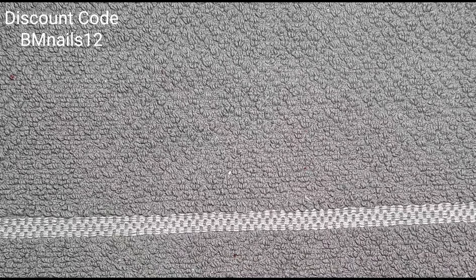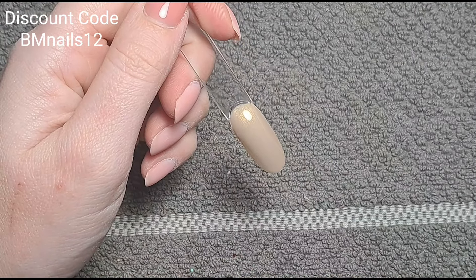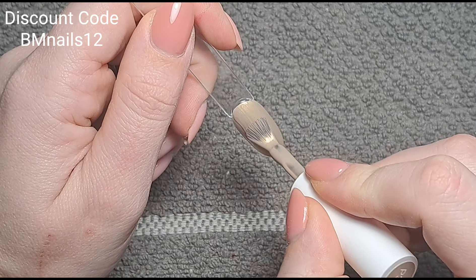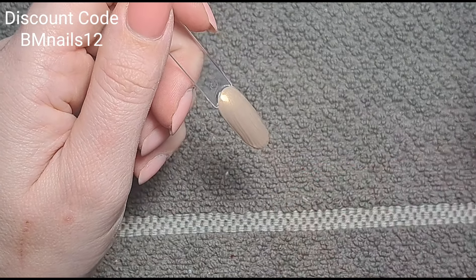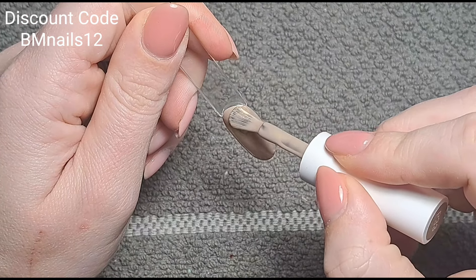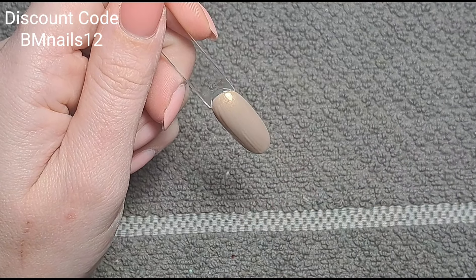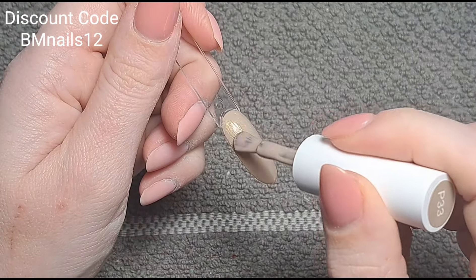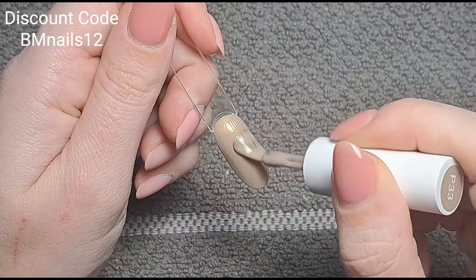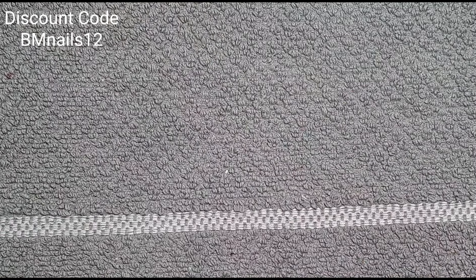We're just curing that. The consistency is so creamy — lovely to work with, absolutely stunning. And look how perfect that is for one coat! It's not see-through at all — completely full coverage, which is amazing. I'm going to do a second coat of the nude but the red really doesn't need it — which is crazy for a lighter shimmer color, but no, beautiful.